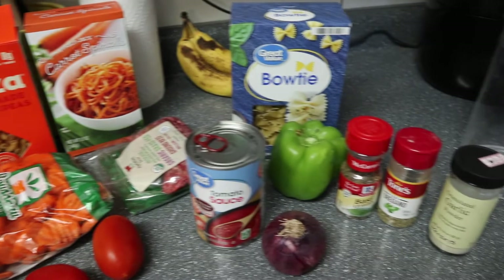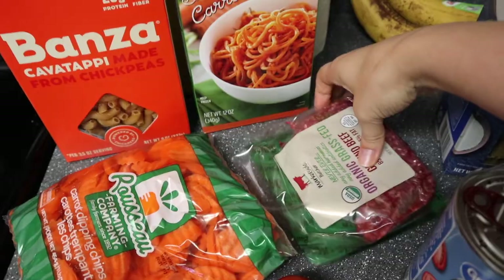I ended up having another snack - a little bit of hint of lime tortilla chips with a little bit of salsa. Now I'm actually hungry for a full meal because it's past six o'clock. Tonight I think I'm going to make spaghetti bolognese because I have a little bit of ground beef left and it just sounds really good.